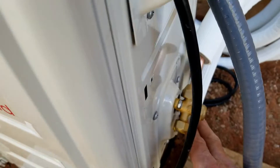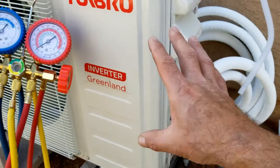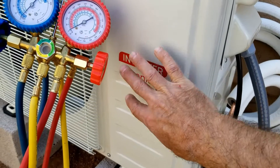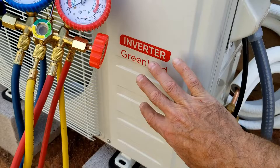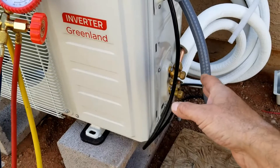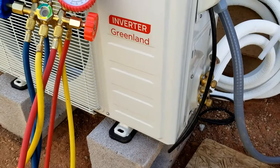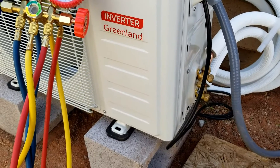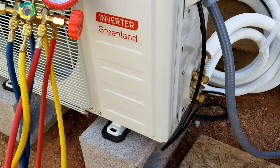If you do have a leak, there are a few ways you can handle it. You can try to tighten it up a little bit in some cases, or if it's already tightened up real good, it might have a bad flare. If there is a leak, you could pump all the refrigerant back into the outside condensing unit and work on the line set — fix those flares or whatever you need to do. Hopefully you won't have to, but if you do, there are steps to handle it.